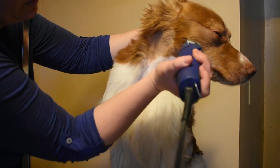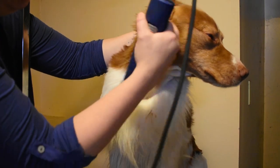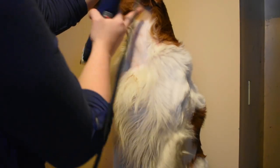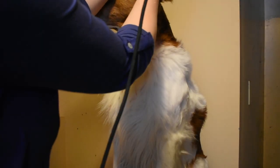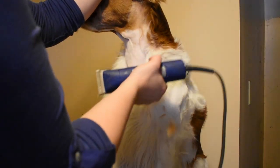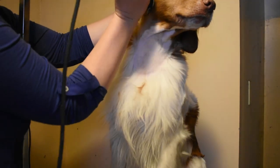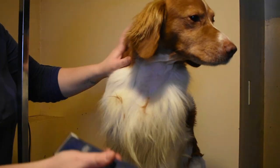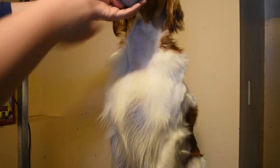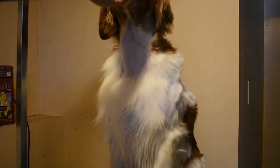Now I realize not every dog is going to be this easy to do, especially if they're not used to it. But with time they do get used to it. All this right here we take off — it's really easy to just take off with the clippers going straight down. I know that looks like it's on the cheek a little bit, but you can see the ear covers it. He's significantly nicer now. Hopefully you were able to see that.